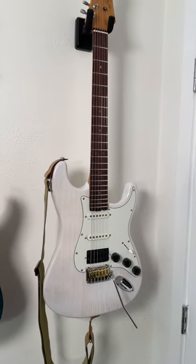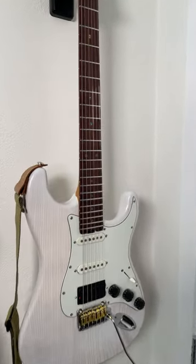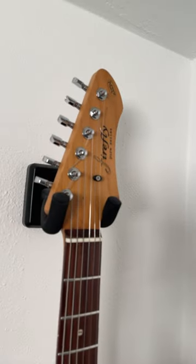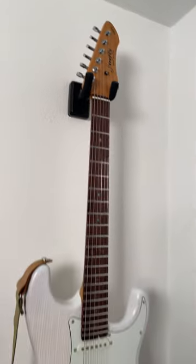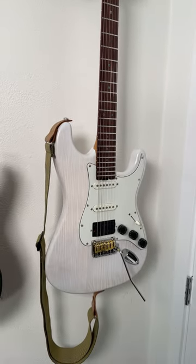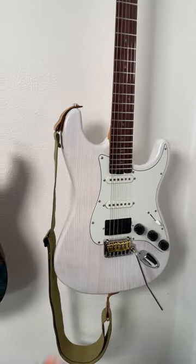Please subscribe to Jedi Jingle Maker. Let's do a quick rundown of the modifications that I've done to this Firefly FFST, which I received about a week ago. I just went nuts upgrading it, and I'm so happy with it.